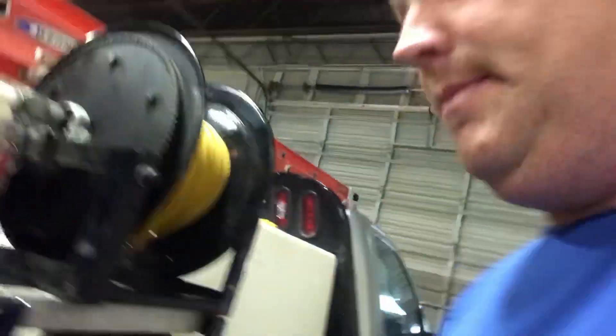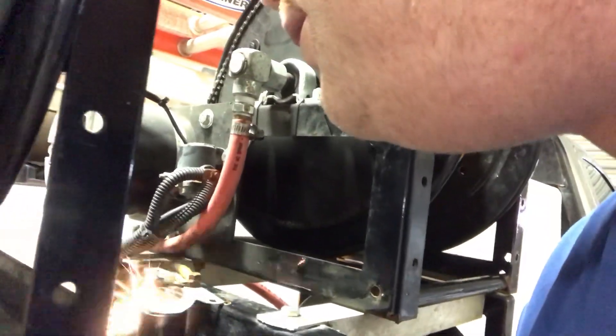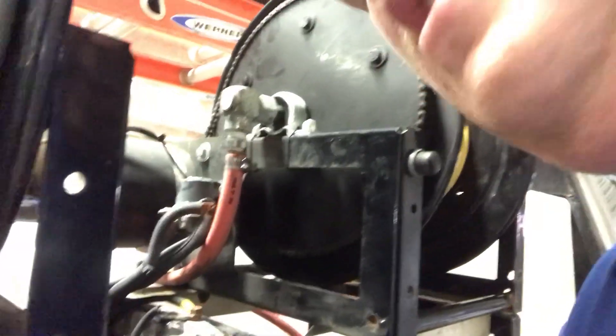Make sure you're careful because once this thing starts spinning you don't want to be caught in the middle of it. I'm going to the other side of it and touch it. And guess what? It's working. That tells me my solenoid is bad.